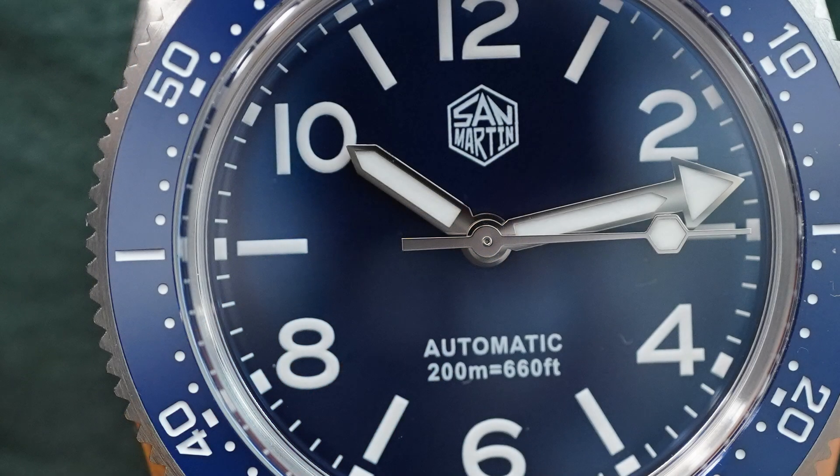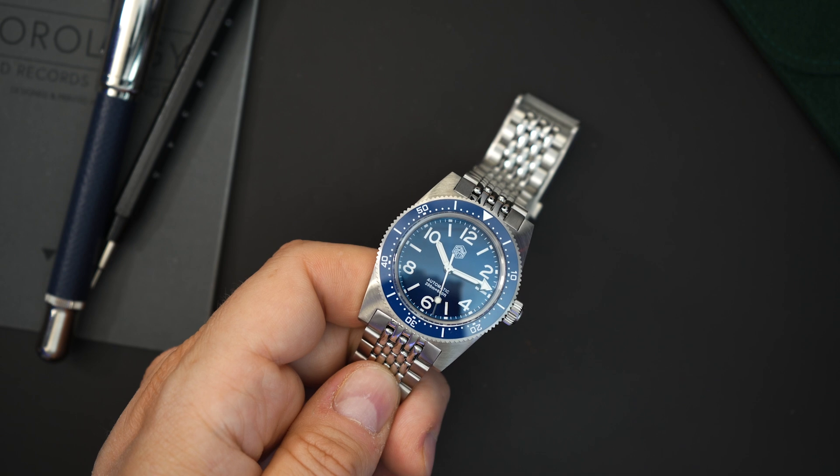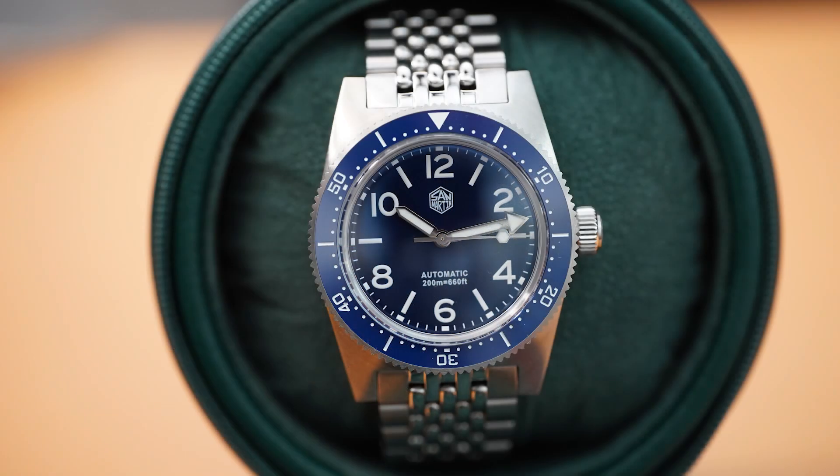It's a really nicely made watch for $300 — very impressive. If you showed this to somebody who didn't know what San Martin was or how much it cost, they would not think this was a sub-$300 watch, especially considering it comes with a leather travel pouch rather than just a plain cardboard box.